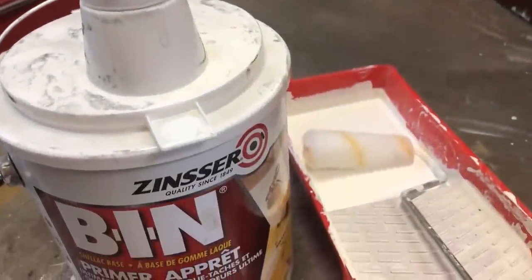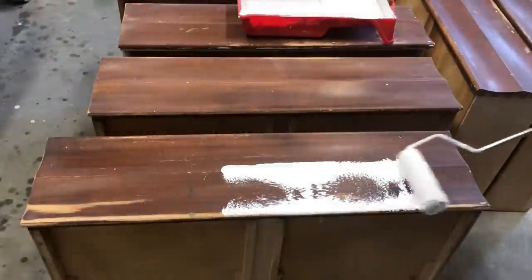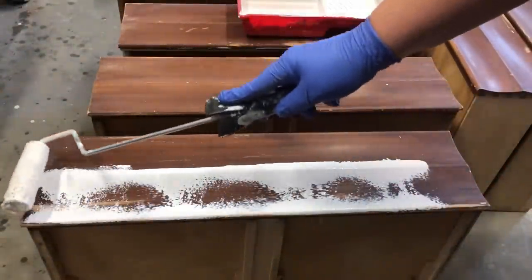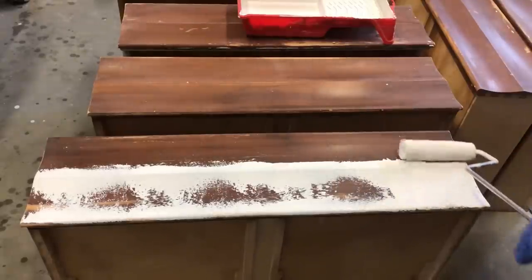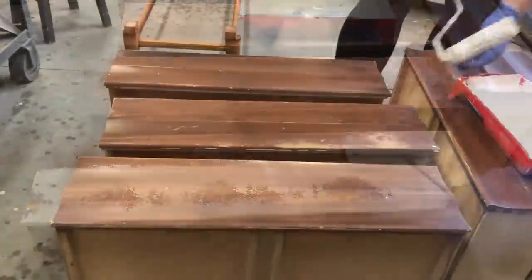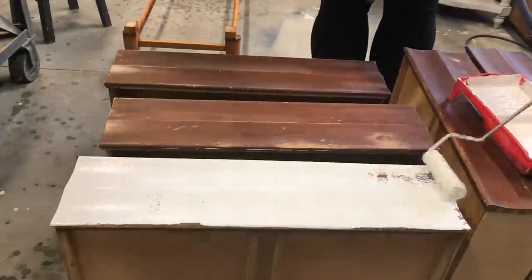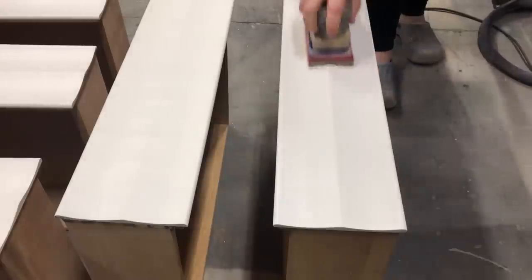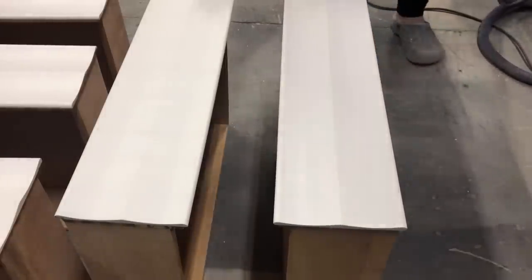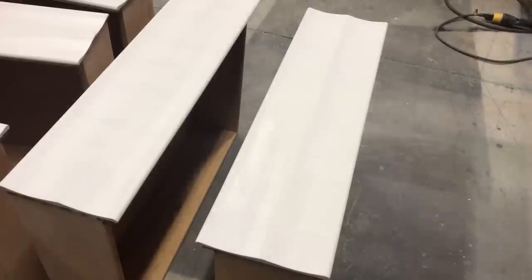Since I'm going to be painting the drawers, I decided to prime them with my favorite Zinsser BIN shellac-base primer. This will make sure that I have a nice cohesive base to paint on and that I won't have any wood tannins bleeding up through my new painted finish. I applied two quick coats of primer and once it was dry, I sanded it smooth again to remove any roller bumps and then wiped back the sanding dust.